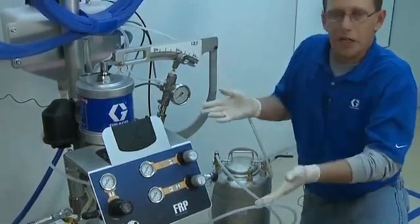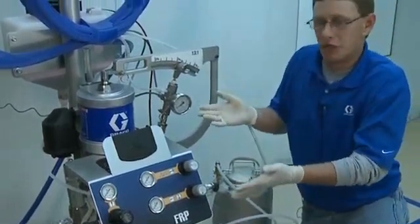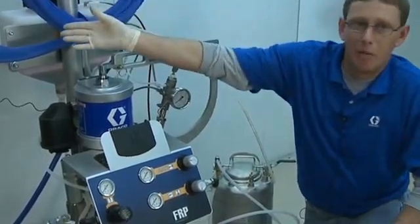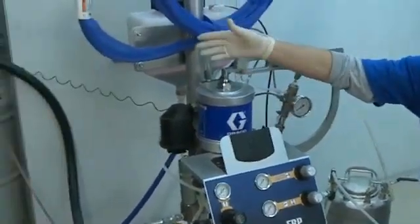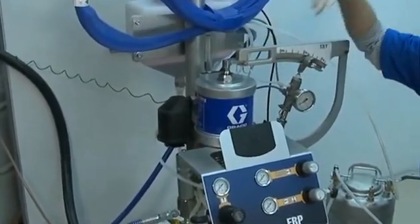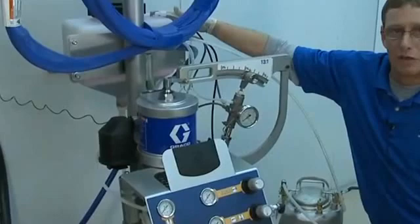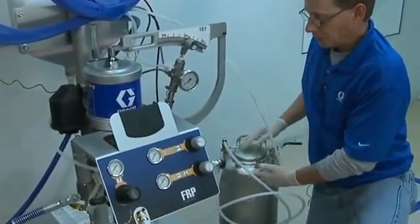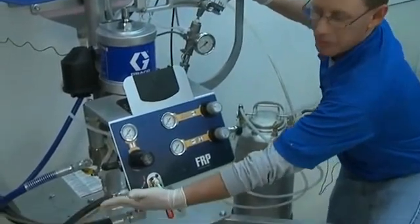We're going to go through the basic operation of a Graco FRP CHOP system. First thing I've done is we've put our pickup tube in our resin, our circulation line back into our resin, we've filled our catalyst reservoir, we've also filled our solvent tank, and I have an air line connected to the system.